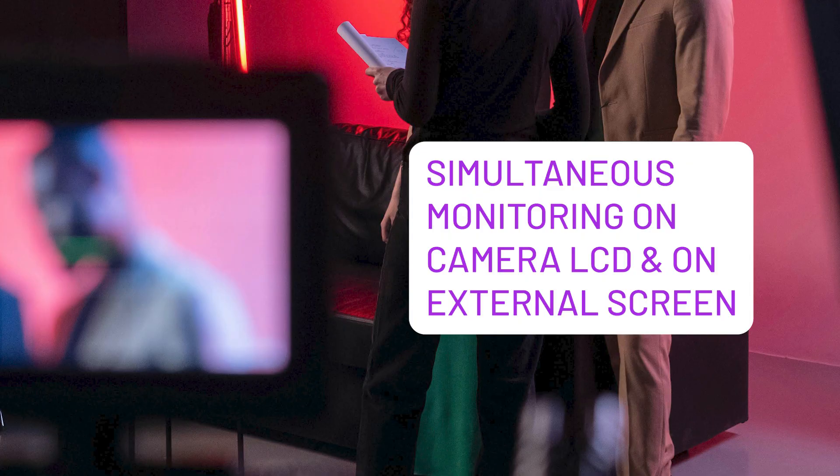The first advantage is that you have simultaneous monitoring. You have your display on the LCD on your camera, and that small display can help you see all your settings that you need to adjust as you're shooting. But you're also having a clean image without the settings on an external monitor — so your setting information is not being displayed on the screen that is projected in a venue or sent out on a live stream.